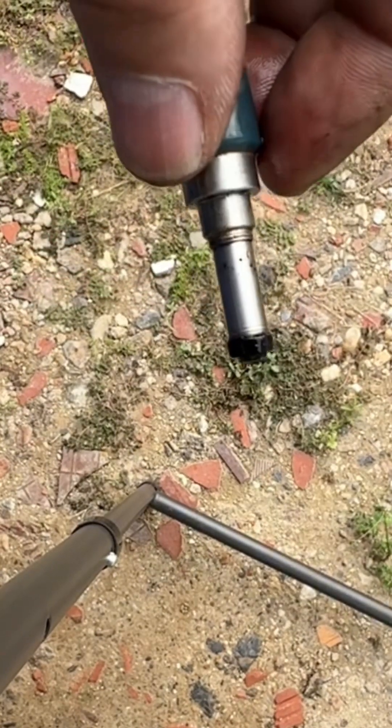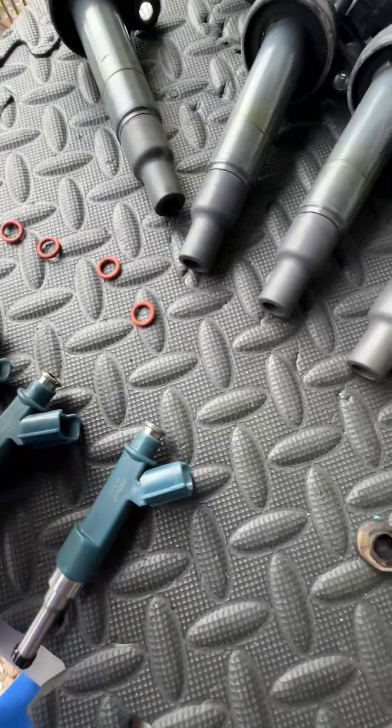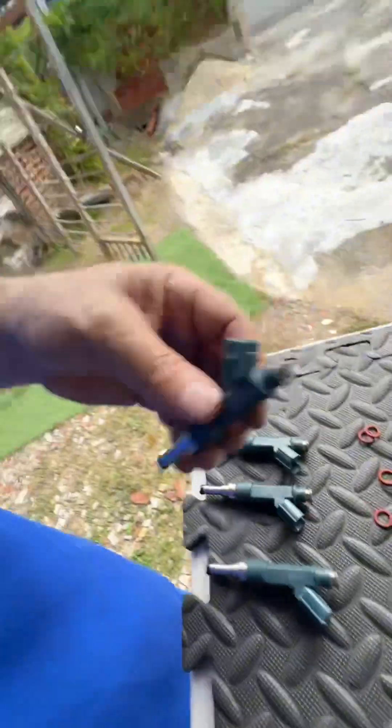There it is — just clean it up, look, clean. We could say they're clean enough, but I also need to replace all these seals, and I always strongly recommend using the original seals. Now let's put them in the ultrasonic.